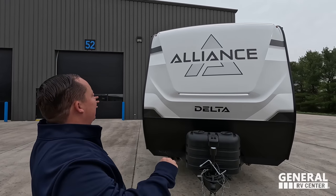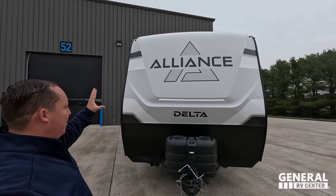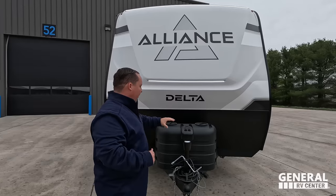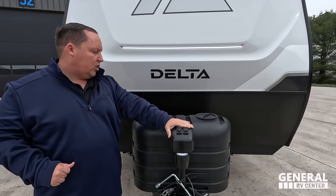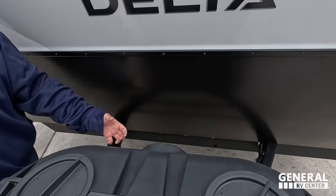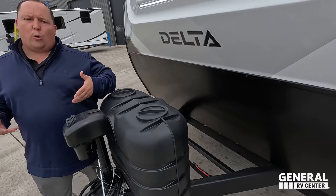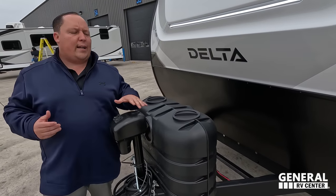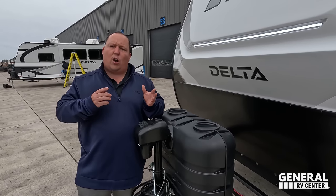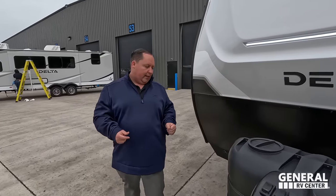The Delta Alliance — I absolutely love it. Very beautiful fiberglass front cap. I love the LED light design. Right over here we do have a power tongue jack. Propane tanks go here, and your batteries go here. This travel trailer is going to be dry weight in the low 6,000 pounds. Similar floor plans are around 6,300–6,400 pounds dry, though we don't have an exact number currently.